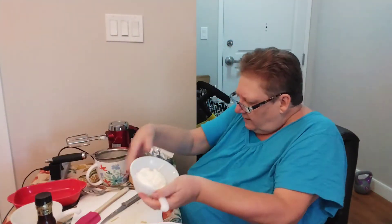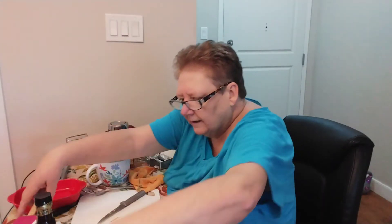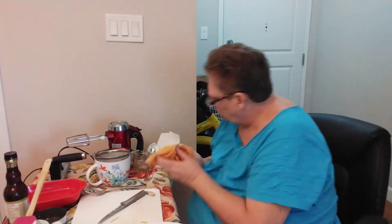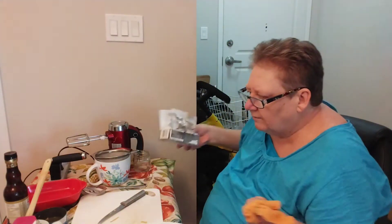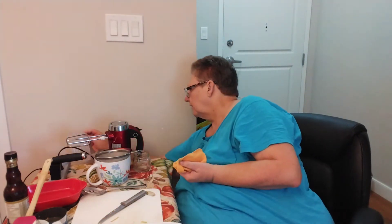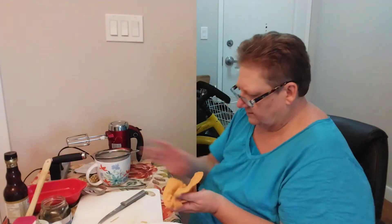And the sour cream. Let me just double check that I've put everything in. Make sure I've got it all done here. All my trash — good heavens. Yes, I think I have. It's all in, there's nothing left over here.